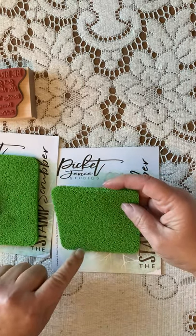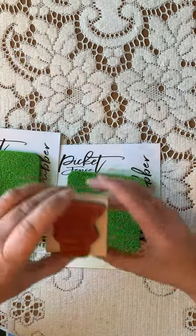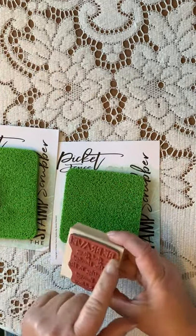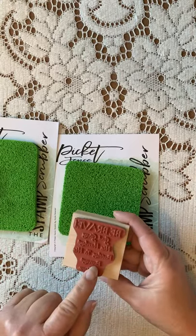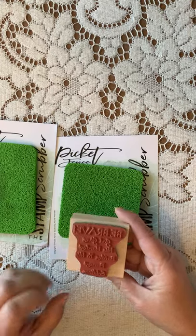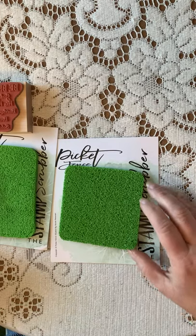What I like about it is that all these little nubbies on it can get into little areas like a stamp. If you had ink embedded in there, it's going to do a good job of cleaning that out. It's not going to do a lot for staining — it can't fix that — but it can fix the little bits that get caught in the center there.